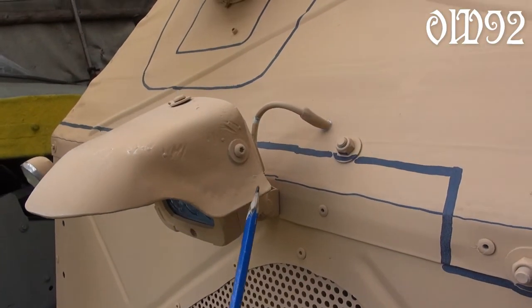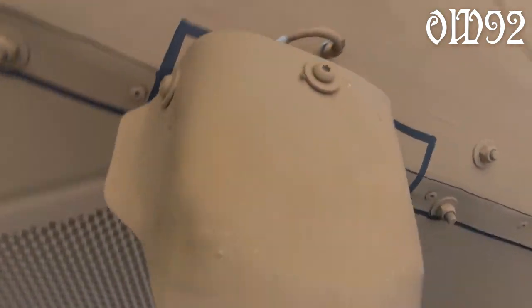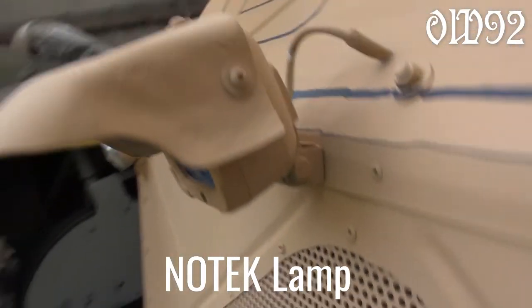Added a cover on the main light. My goal was to make a replica of those lamps the Germans used in World War 2 on all their vehicles — a NOTEK lamp.